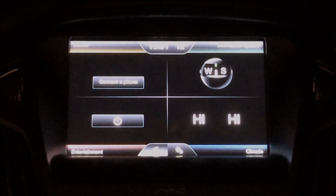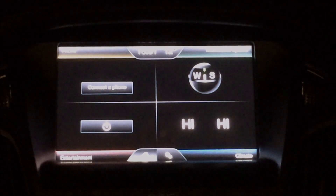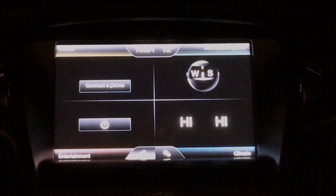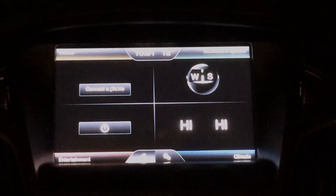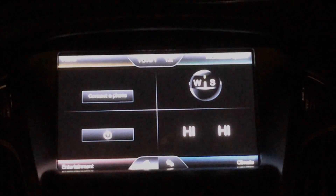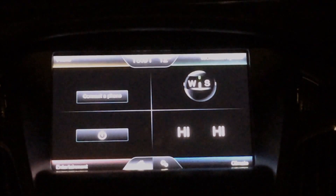So this is basically a tutorial to show how if you've got a Ford car you can have sat-nav — it is definitely possible. Whoever has told you no, they're obviously incorrect because I'm going to show you otherwise.